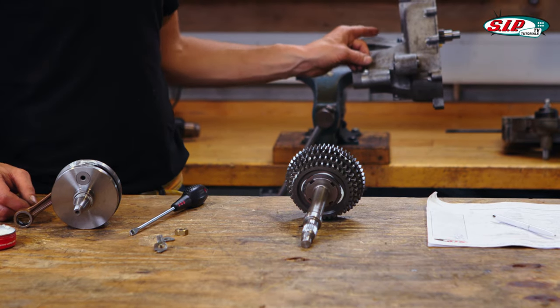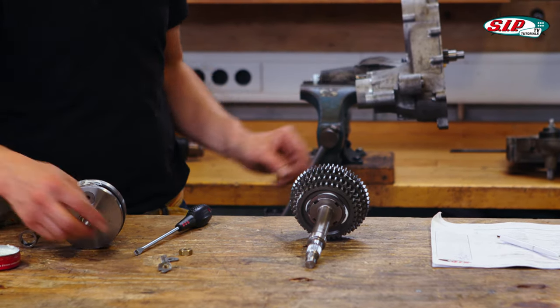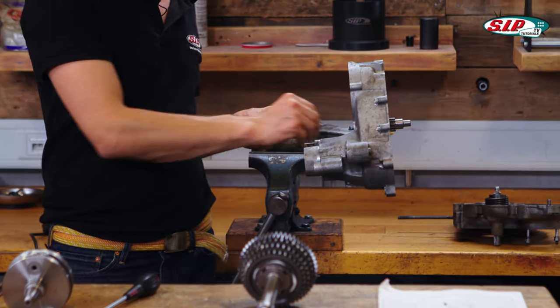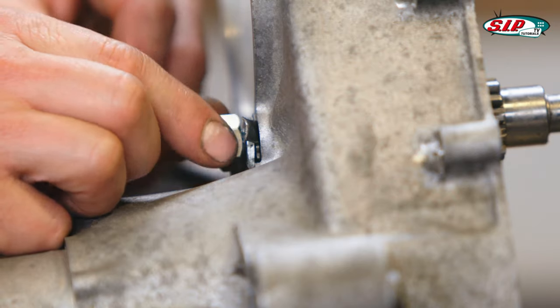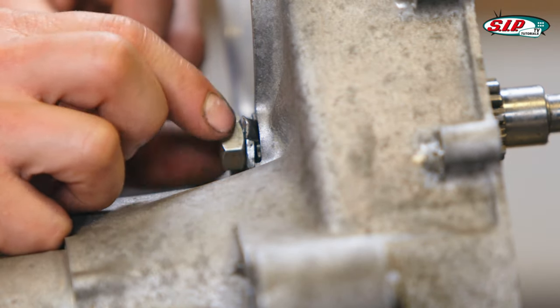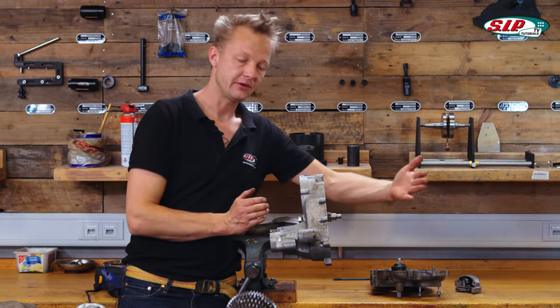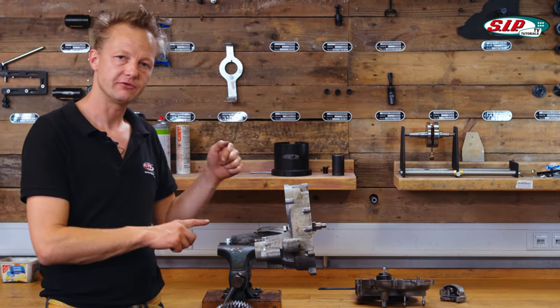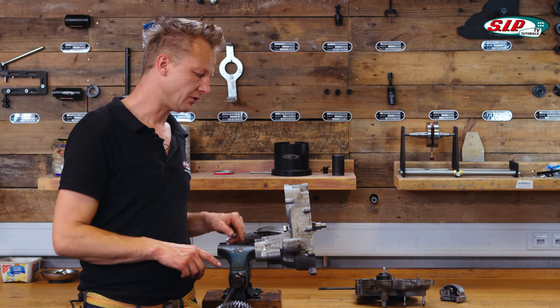After the secondary shaft is inside the case, I secure it with a sheet metal plate and the thick washer. I apply it only loosely — I will tighten it when the other side of the case is also assembled, so I have no forces on it.